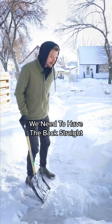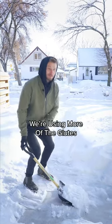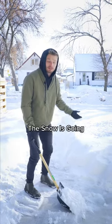When we are picking up the snow, we keep the back straight, and to pick it up we're actually using more of the glutes and the legs for this movement. The arms are simply just levers to help guide where the snow is going.